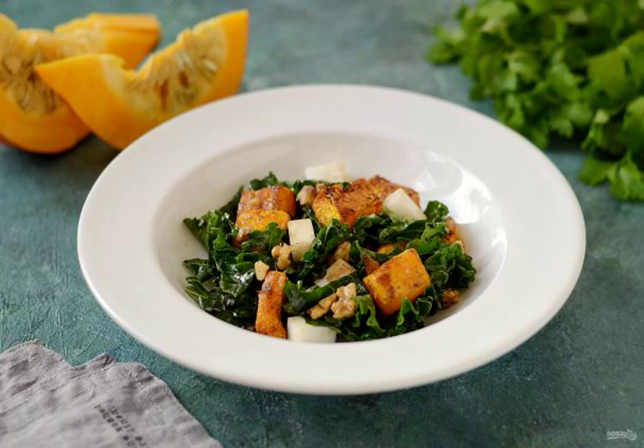I share a recipe for a warm salad with pumpkin. It turns out to be bright, tasty and healthy. It is prepared simply and quickly, while it looks spectacular. Perfect for a lunch snack.